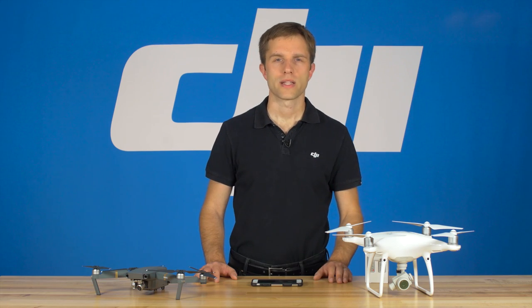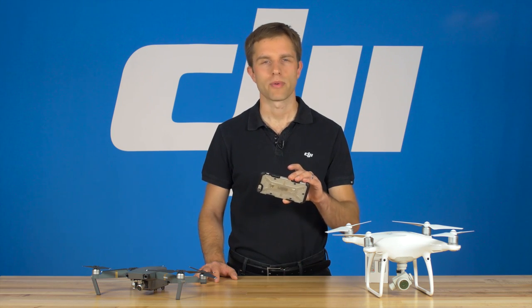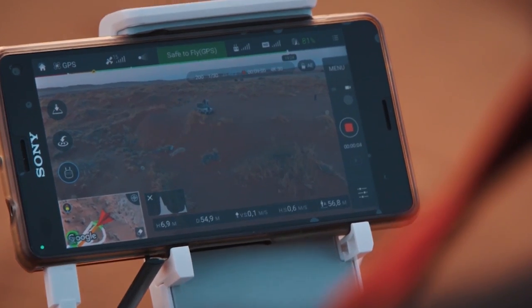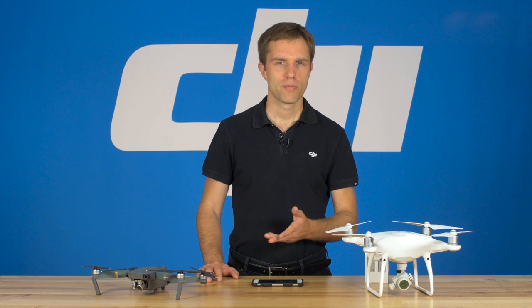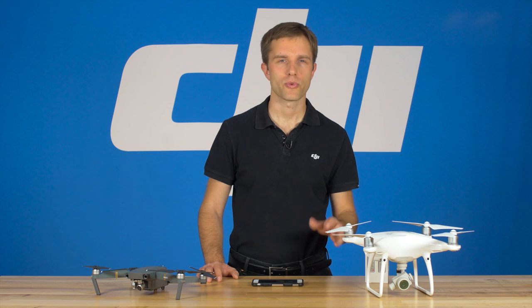One other item you'll want to take care of when shooting in extreme temperatures is the smartphone or tablet that you're shooting with. These devices also have temperature limits and may shut down if too hot or cold. Please check your device's limitations for exact information. Preserving your equipment's temperatures will help you fly into more extreme and often more beautiful places.